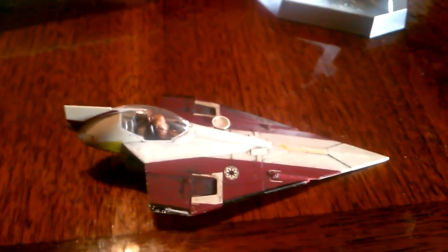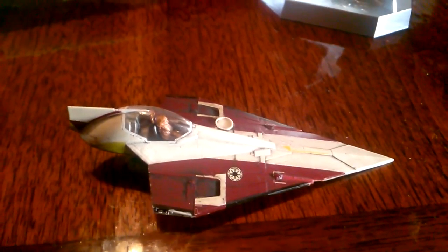But once I have all those decals on, I'm going to give it one more glaze or a little bit of a wash just to tie everything together again, and then give it a matte finish.